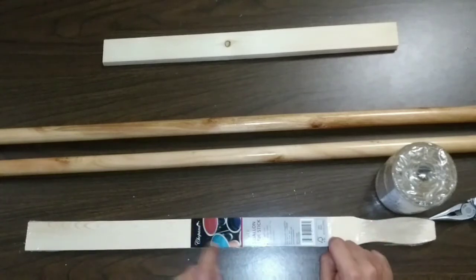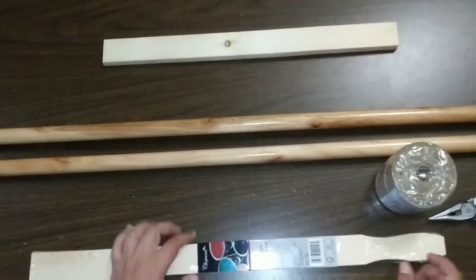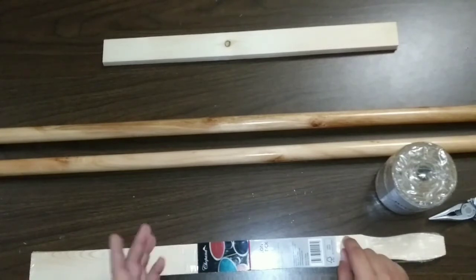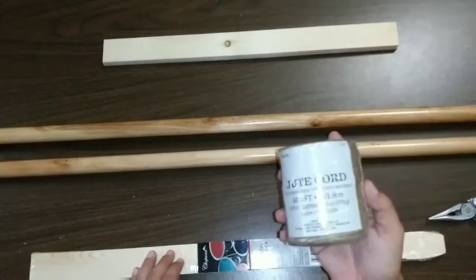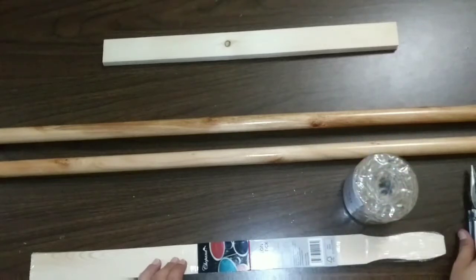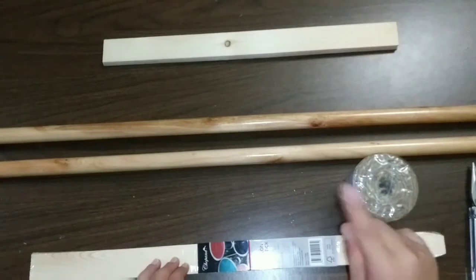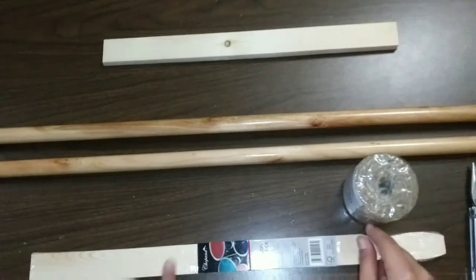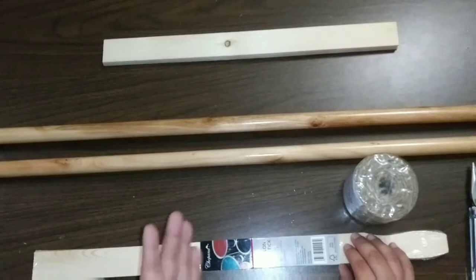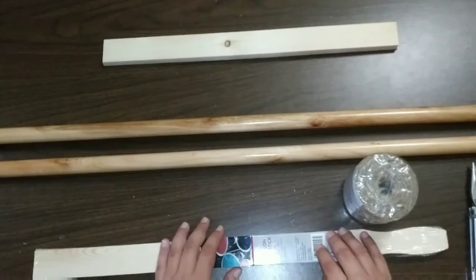For that we're going to need paint stirring sticks — I bought two packs of those at Walmart — and two mop sticks or dowels, some twine that I found at Walmart, and pliers for removing the end caps off the poles. We're also going to need some paint that I'll show you a little bit later. I'm painting mine in gray, so let's get started.